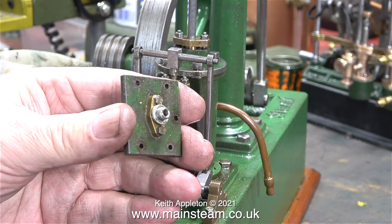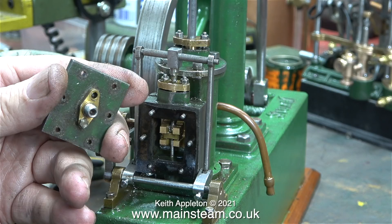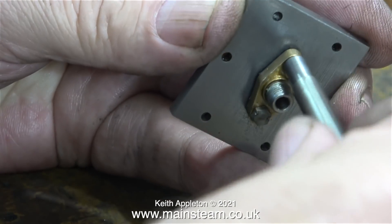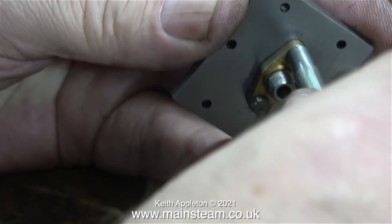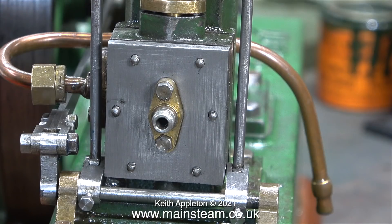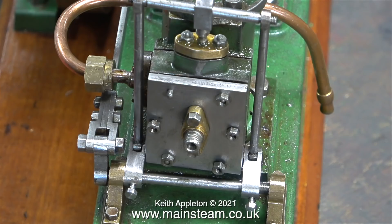At this stage the steam chest cover is cleaned up as it was a bit of a mess. The ridiculous number of aluminium shim washers on the inlet pipe are removed, then the inlet flange is unbolted from the steam chest cover and cleaned up using different grades of wet-to-dry sandpaper. The flange is refitted, and the fit of the steam chest cover on the steam chest itself is very good — possibly a little too tight, but once the nuts are fitted everything should be fine.